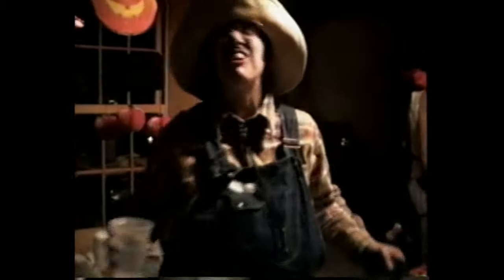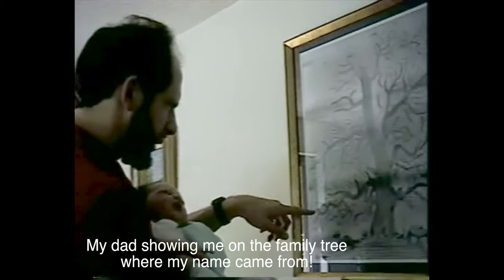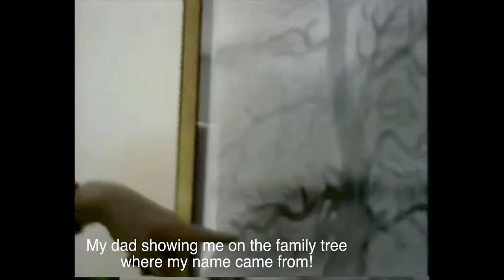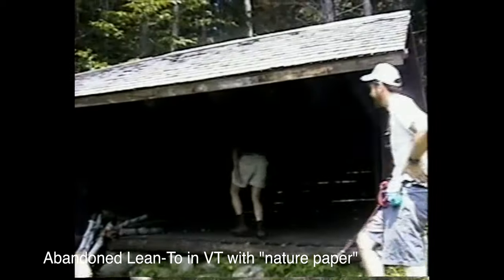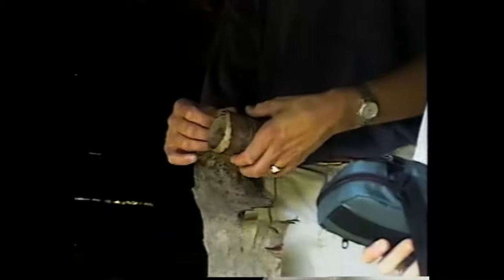Jesse, this is where your name came from. See this over here? That's Jesse Kipp, and then he had a son named Jesse right here, and there's all kinds of Jesses all over this. I'll show you some toilet paper that comes in this place — nature paper. They say what you need to do is really desperate, but out here, desperate times call for desperate measures. You've got to use both sides. That's right.